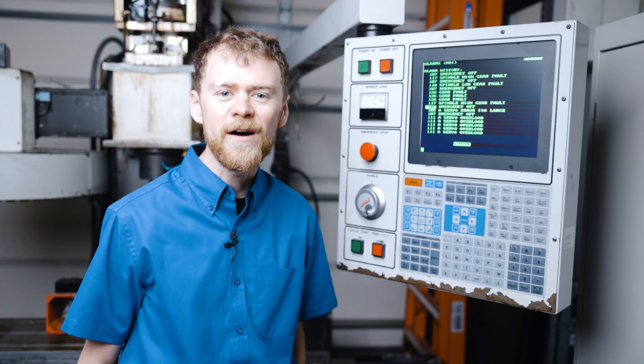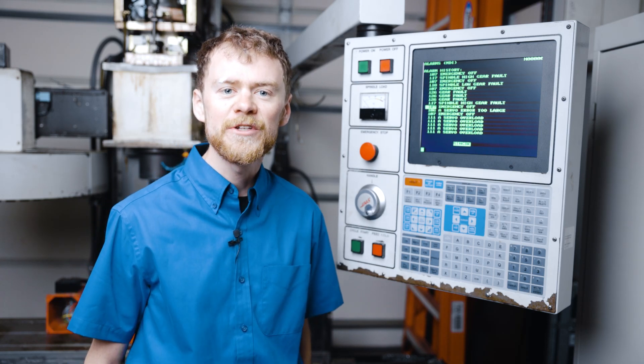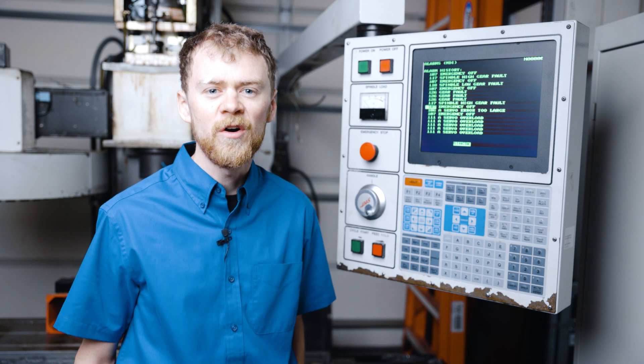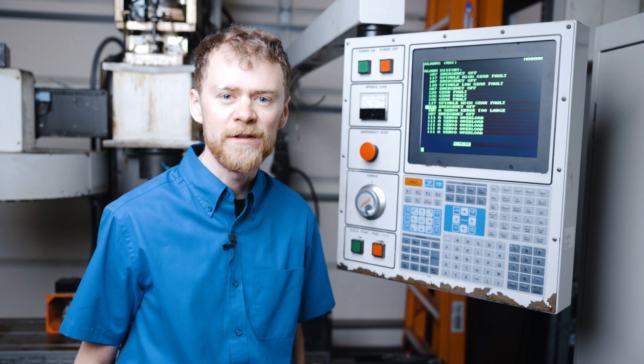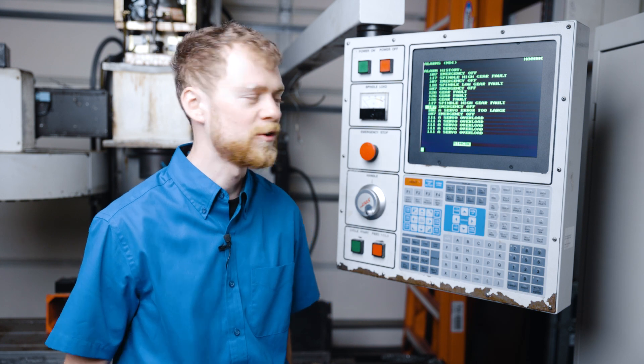Alarm 126 Gearbox Fault. This alarm usually coincides with a low gear fault or a high gear fault. Most likely you need to replace your gear shift solenoids, but let's go ahead and do a little bit of troubleshooting here.